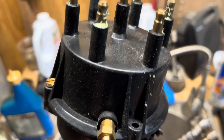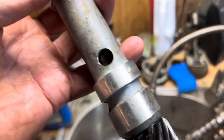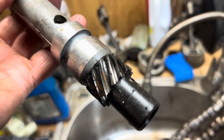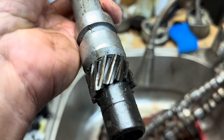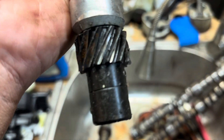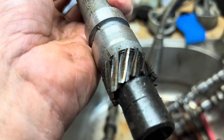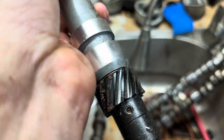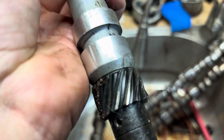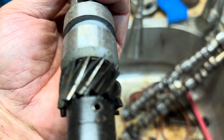Okay, so this is a Mercruiser Thunderbolt distributor. You can tell from the terminal block that it's an older style — pre-1990 probably. And you can see this gear is just about slack worn out. This is the V6 gear, and this is not a melonized gear — it's basically a sacrificial gear. In time it'll eventually wear down all the way to nothing. This gear is almost gone — you can see most of the gear tooth is gone. So I guess Mercruiser is treating that gear as sacrificial — they let the gear wear out and then eventually you have to replace it.